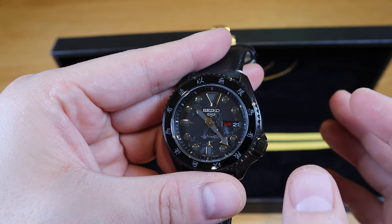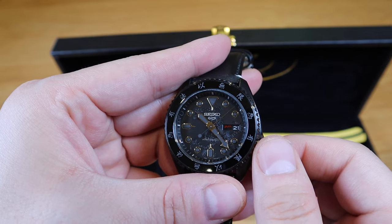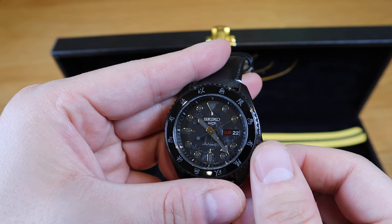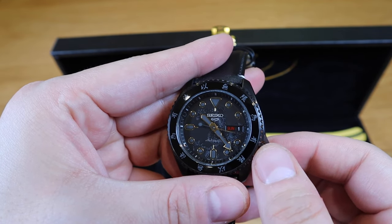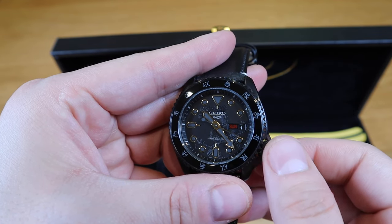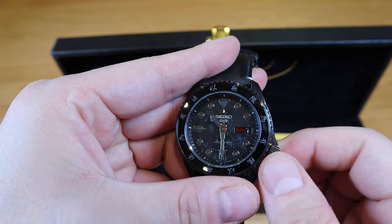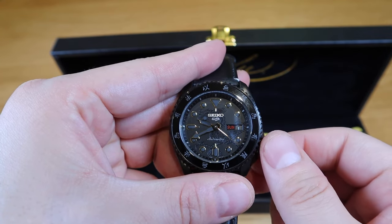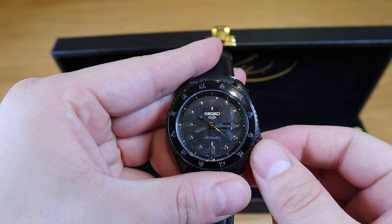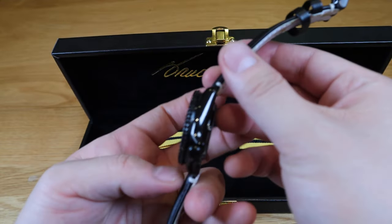I think LUN is the Latin/Western way of saying Monday — 'Luna' and so on. Turning the crown clockwise changes the date, so that's how you readjust the date and day of the week. The second click out is where you can actually adjust the time, and it's really smooth — this is Japanese craftsmanship, which I greatly admire.